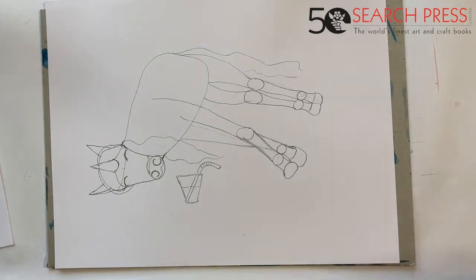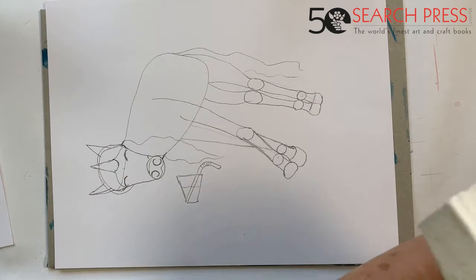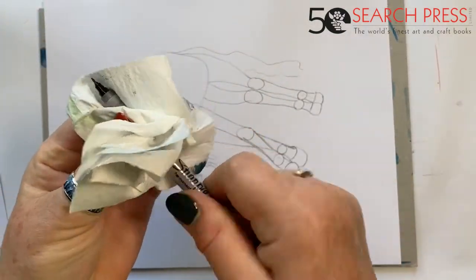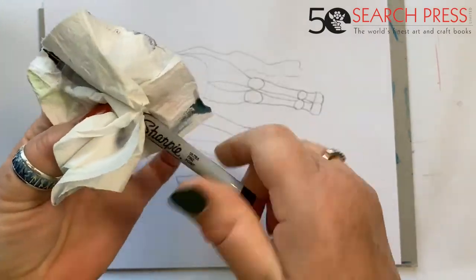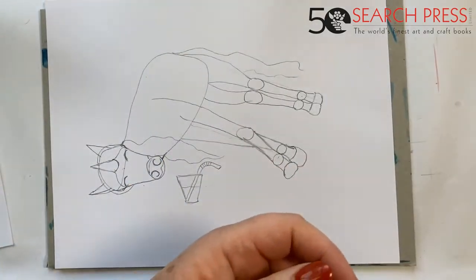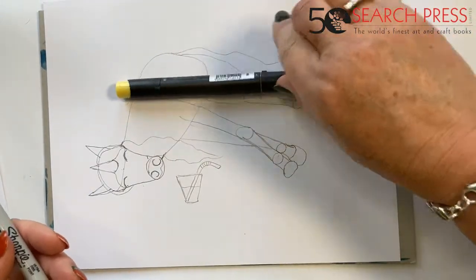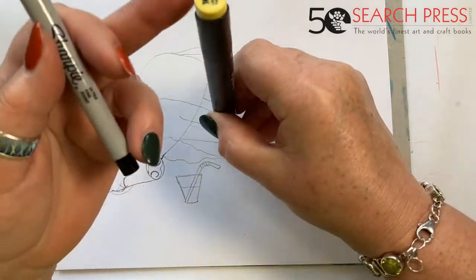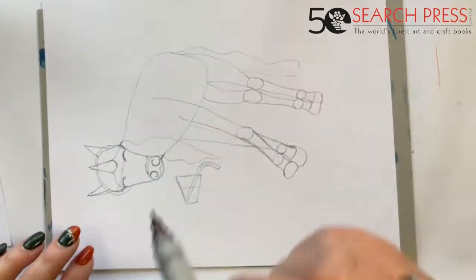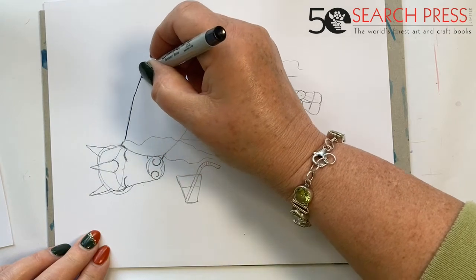Now I need my Sharpie pen. I notice this blight has leaked — look at that. I need a tissue. That's my fault because I haven't been storing correctly. Whenever you buy yourself new pens, look to see what you're supposed to do with them. These pens are supposed to be kept flat — if you keep them upright, all the ink runs down to one end and then you'll find that this end isn't as good as it should be.